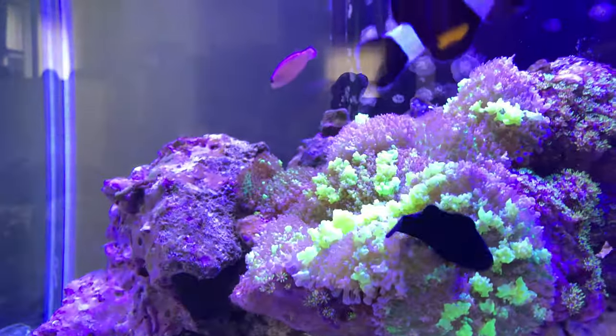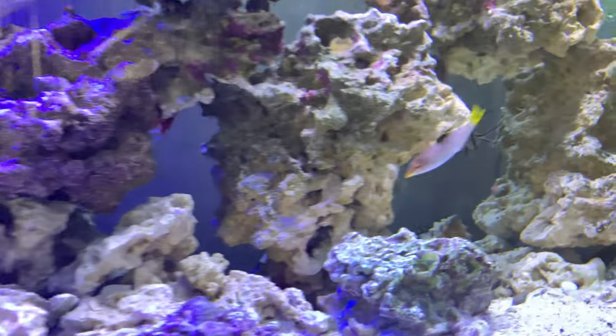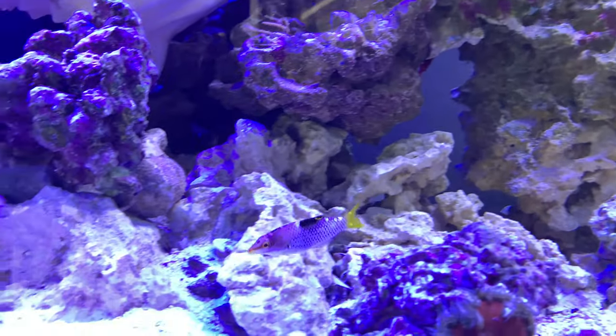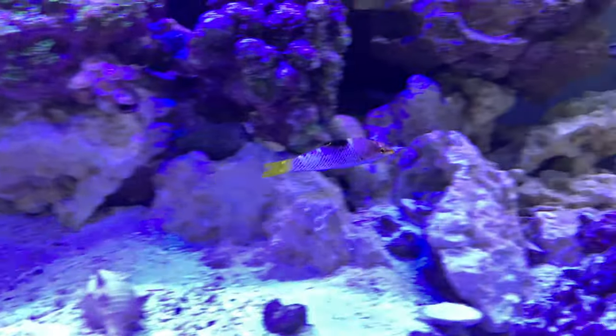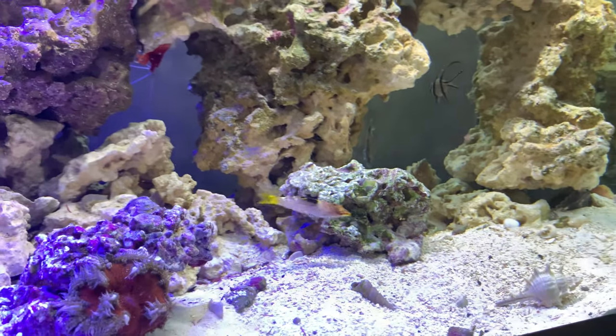I would love to do some damsels as well, but I don't like how aggressive damsels can become. So if I can find a good schooling fish that isn't too aggressive or doesn't clash too hard, that'll be my goal.